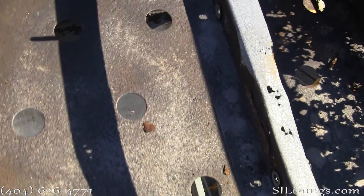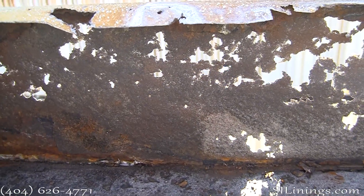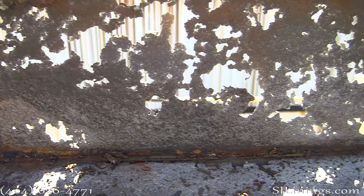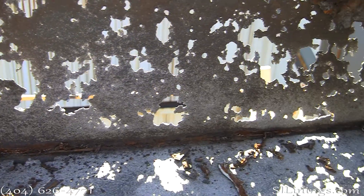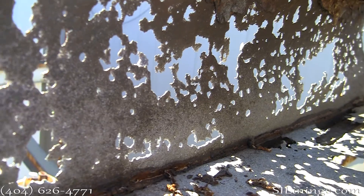These are shots of the hot water distribution panels after grit blasting. As you can see, the walls are literally gone. Again, this will be repaired using geotextile and polyurea.